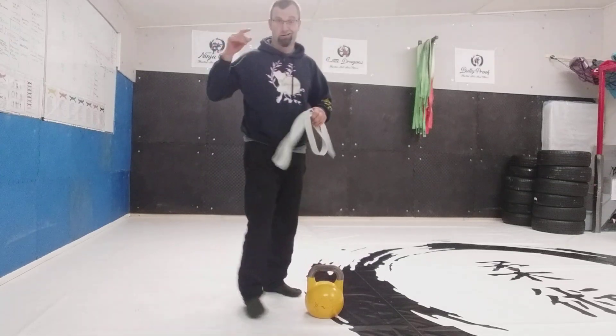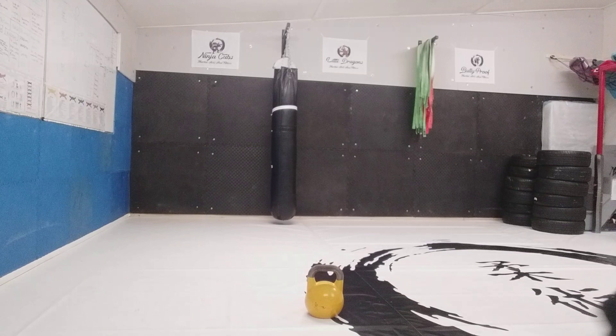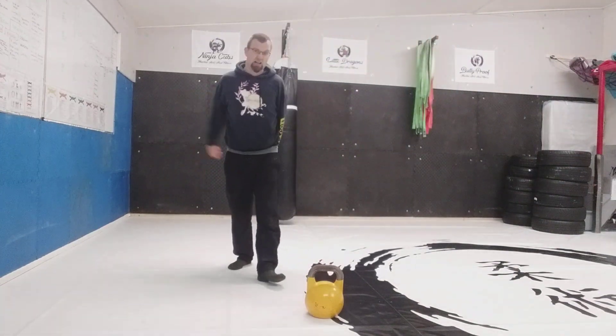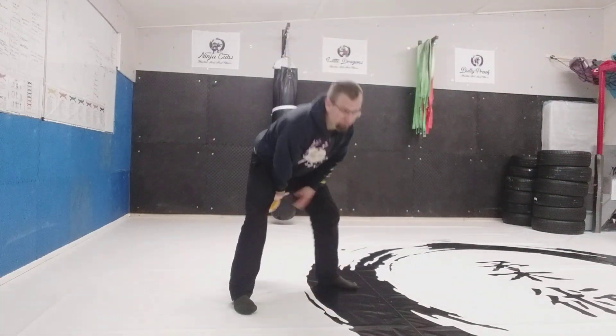As I say, there are hundreds of movements you can do with a kettlebell. But for a beginner — for a martial artist — get good at your swings, get good at your get-ups. Everything else will come after. There are loads of things we can play with.